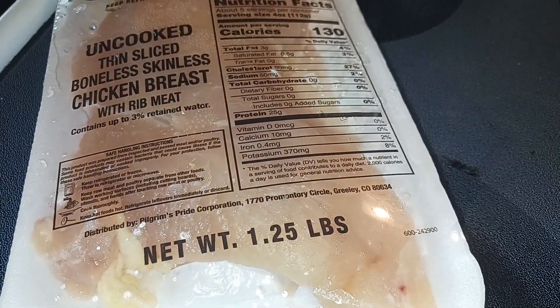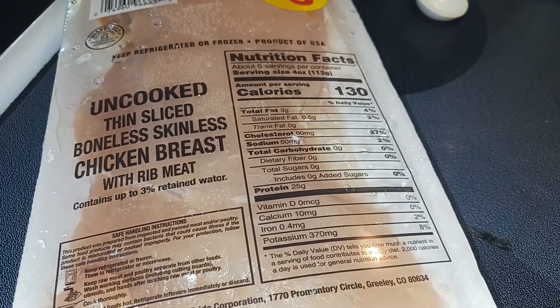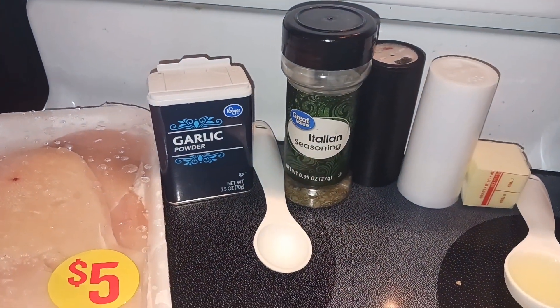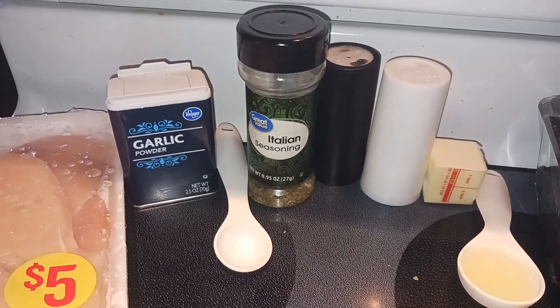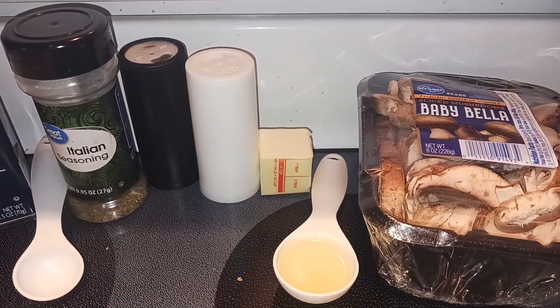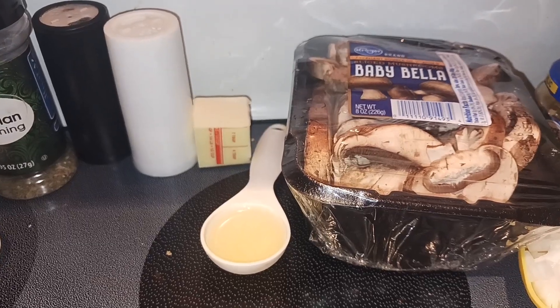Let's start off with our ingredients. First you need 1.5 pounds of uncooked, thin-sliced, boneless, skinless chicken breast, a teaspoon of garlic powder, a teaspoon of Italian seasoning, salt and pepper to taste, and two tablespoons of unsalted butter, and a tablespoon of some kind of oil.